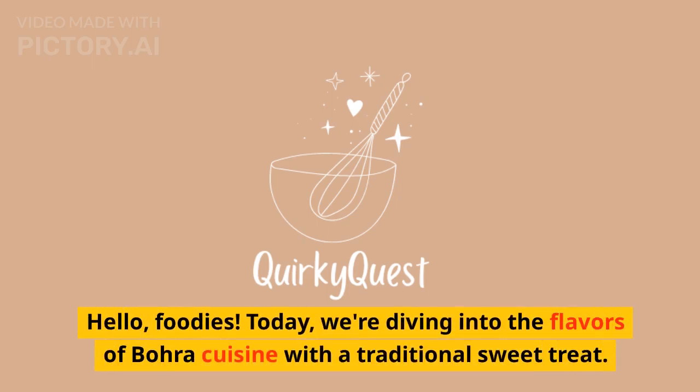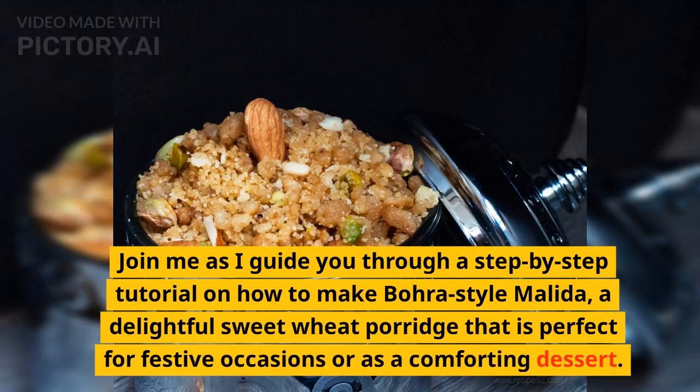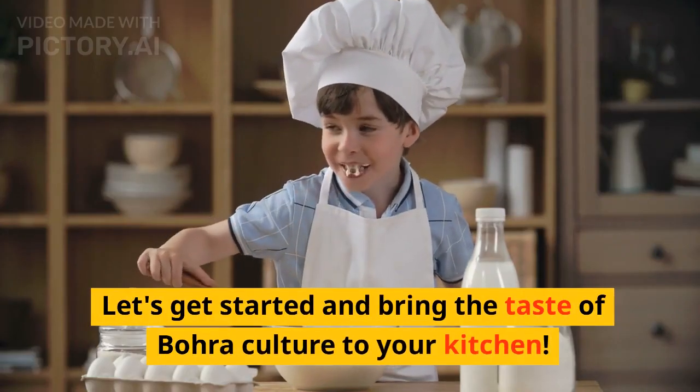Hello, foodies. Today we're diving into the flavors of Bora cuisine with a traditional sweet treat. Join me as I guide you through a step-by-step tutorial on how to make Bora-style molida, a delightful sweet wheat porridge that is perfect for festive occasions or as a comforting dessert. Let's get started and bring the taste of Bora culture to your kitchen.